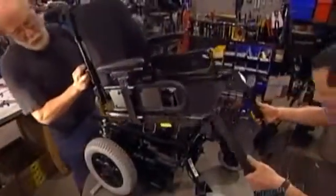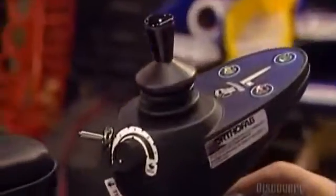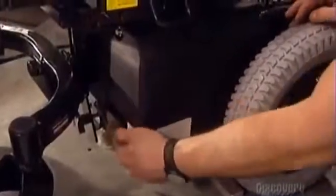They attach the seat and the joystick box, which has on-off and speed control switches. The battery pack provides 85 amps an hour — enough power for 16 hours or 40 kilometers.